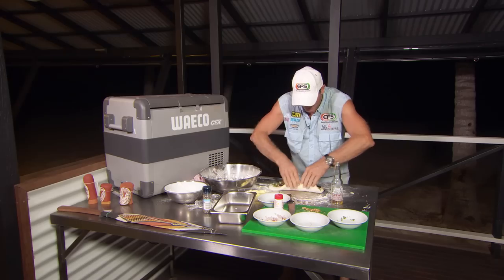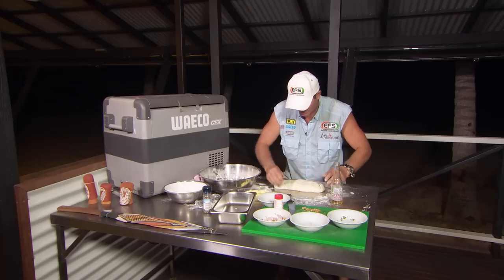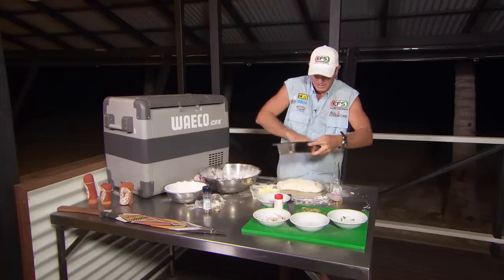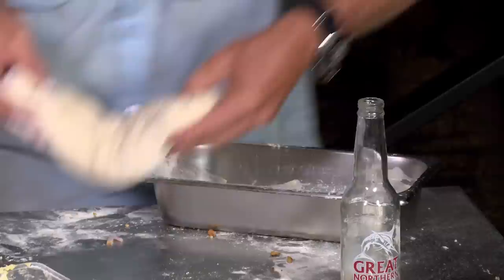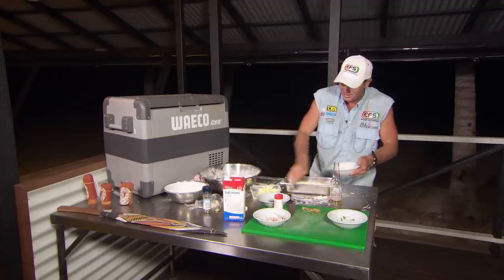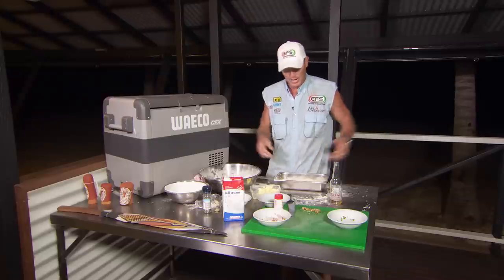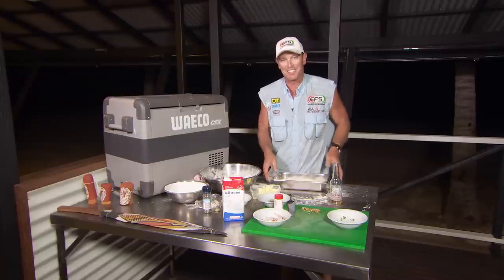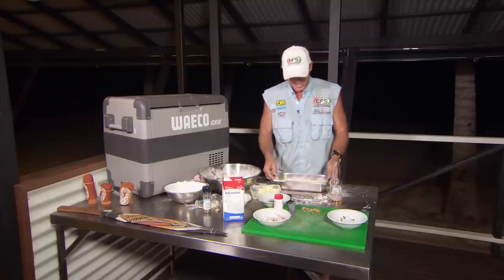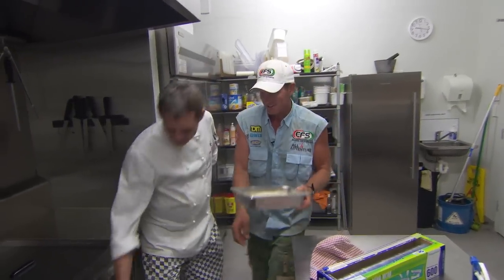Now we're going to grab all that and put it all back in. It's looking like a bit of a loaf now. Don't forget to butter up the tin just so it doesn't stick to the bottom. I'm going to shove that in there. We're just going to dab some milk on top — that will give a little brown top on it. So that's easy. Chuck her in the oven at 180 to 200. If you've got a camp oven, maybe two shovelfuls of coal or something like that.